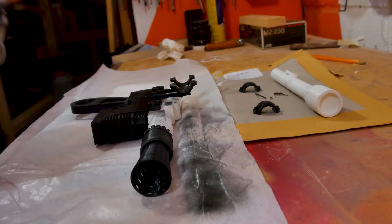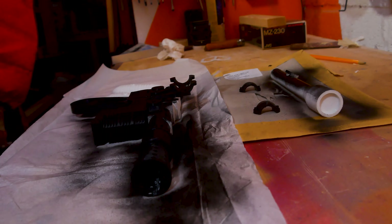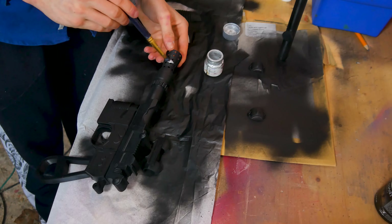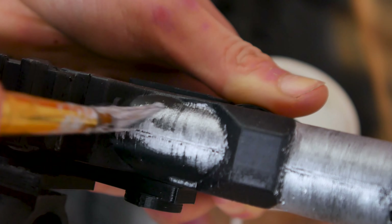I'm not using primer as it's not necessary and it saves money. Use a generic black spray paint on the body of the gun. I hope the mighty strong solvent from spray paint is not explosive. Just using generic acrylics. Now we're going to roughly paint the silver bits — don't pay too much attention to detail as the wash will sort this out.